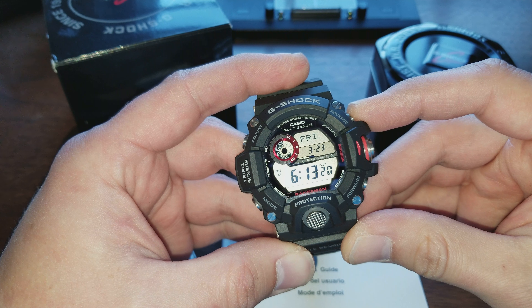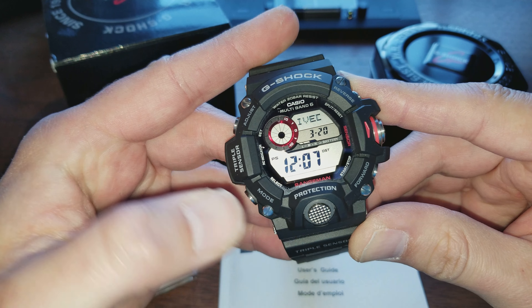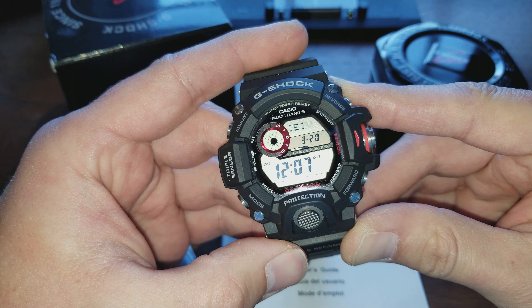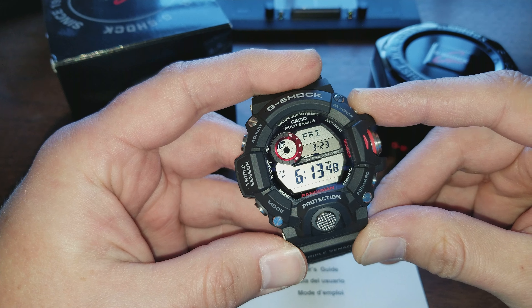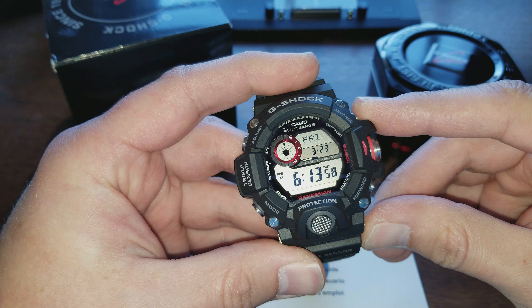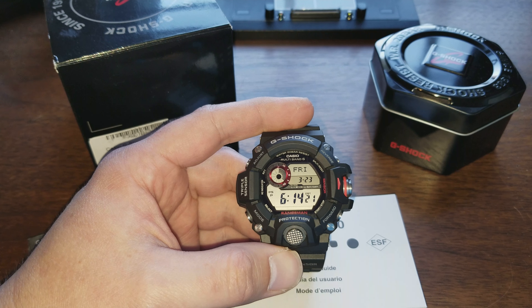But not only that, it's got the atomic timekeeping. This thing will connect to a radio signal and actually reset itself every single night. It didn't reset last night because there's no little bars up here, but it did reset on the 20th at 12:07. It's also solar. You could be on a desert island with this watch and never charge it and never set it, and it will essentially last for years and years — maybe 15 years or something. You would never have to set it and never have to charge it or change a battery.